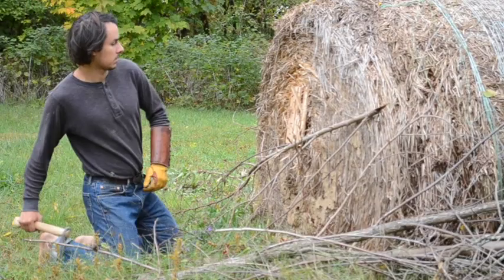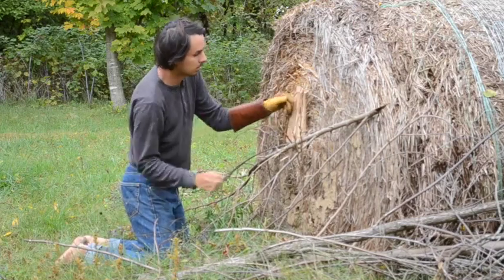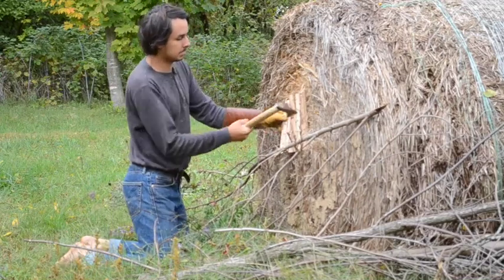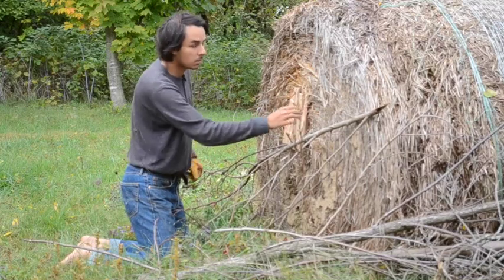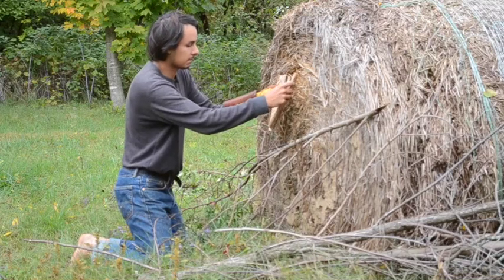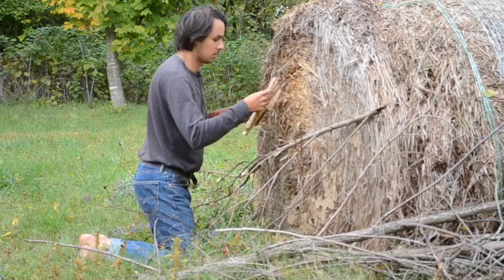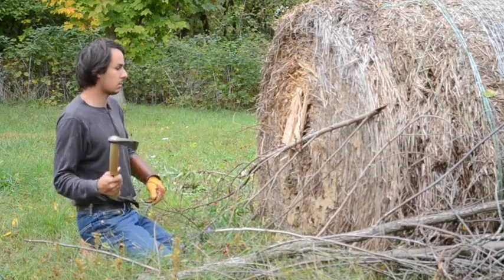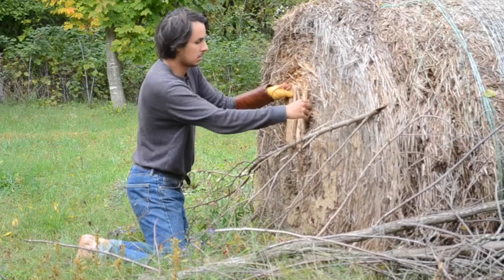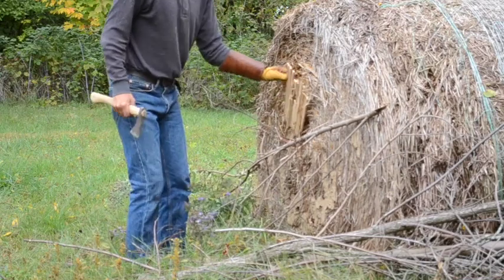Switch over to my tomahawk — the great stick. The hatchet, which had been the bane of my previous armors, proved completely ineffectual against this improved version.